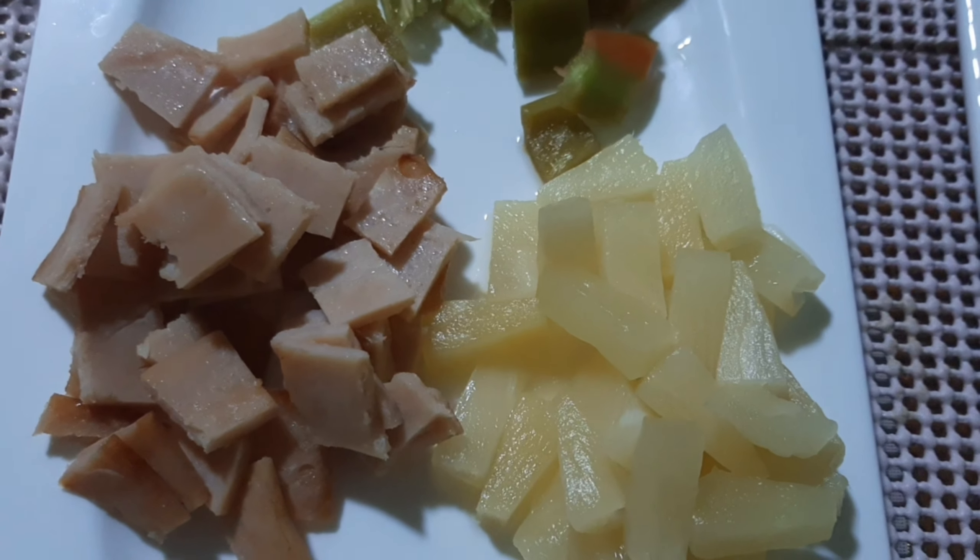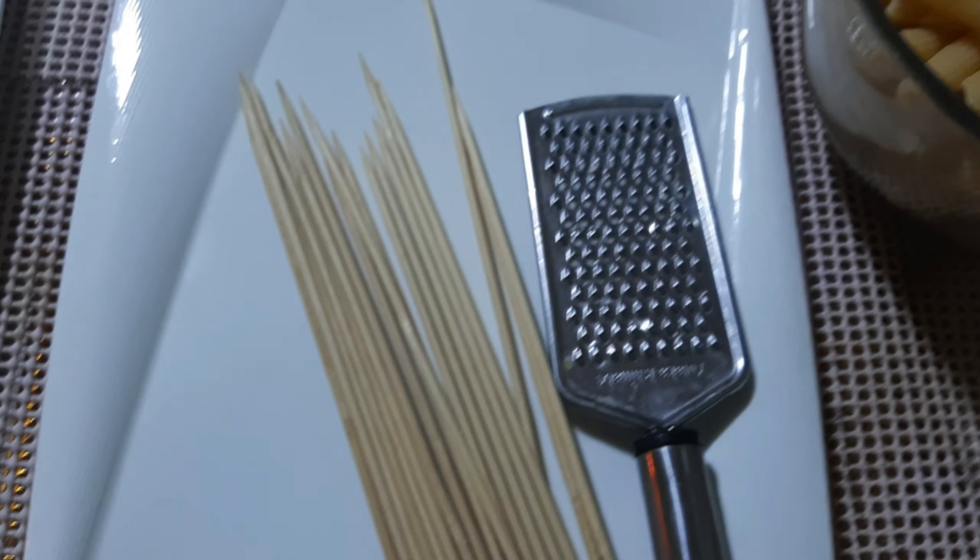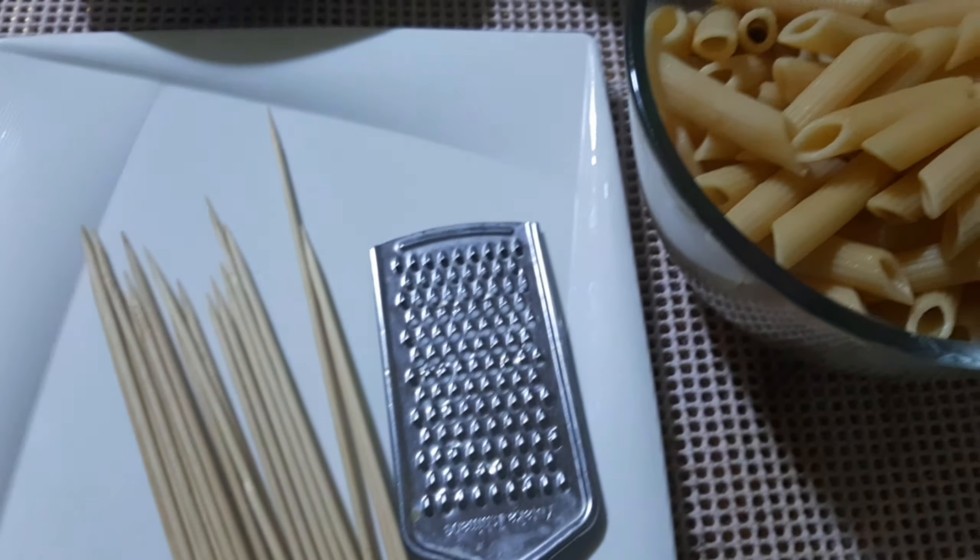Hi guys! Welcome back to our channel! It's me again, Lucy! And this is Scarlet and Zoe! Today's vlog guys, we're gonna make homemade Pista Pasta on Steak!